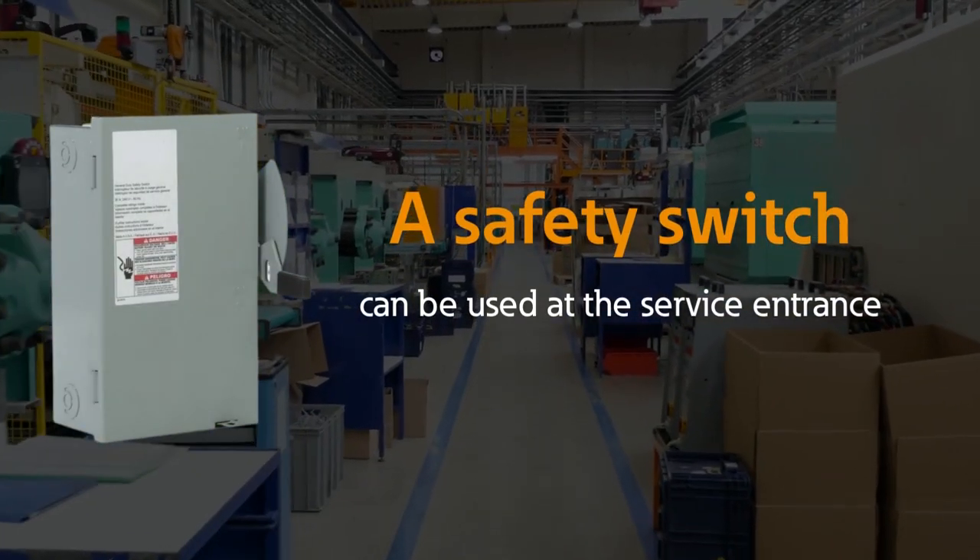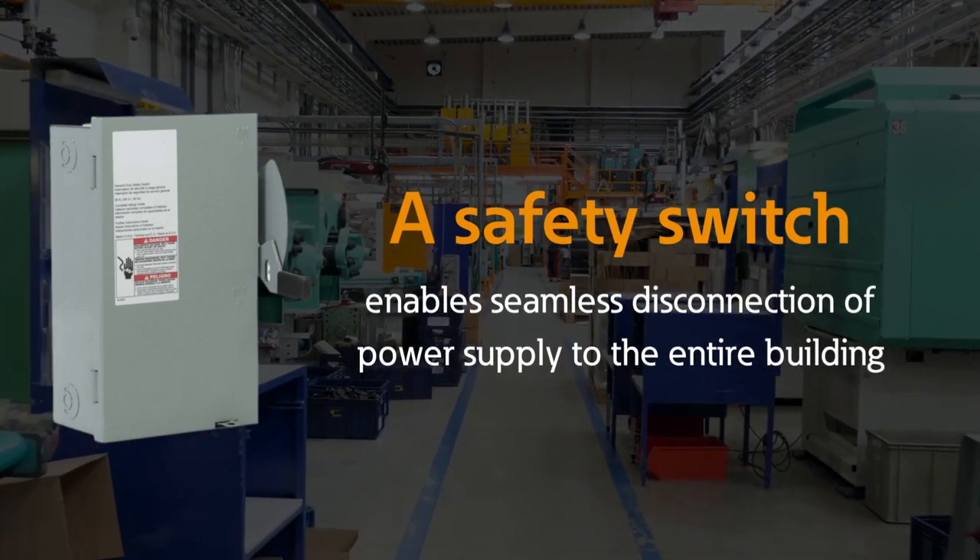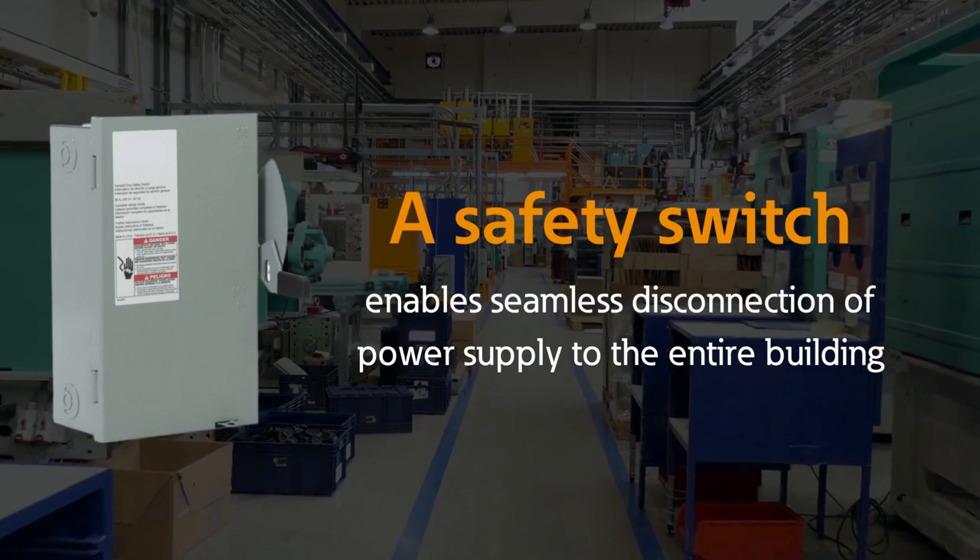A safety switch can also be used at the service entrance, where the electricity first enters the building. This allows for power to be disconnected from the whole building at one time.